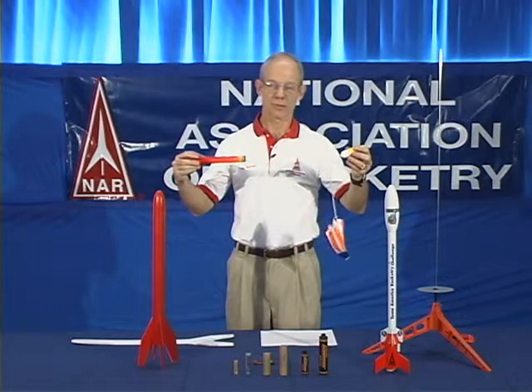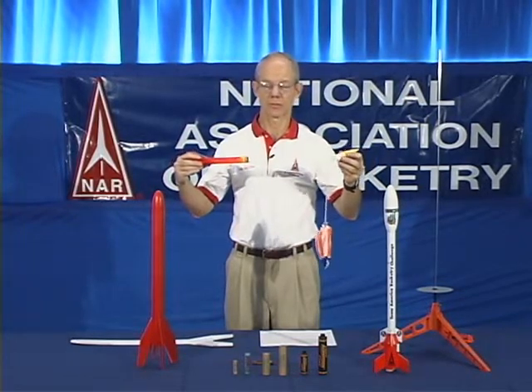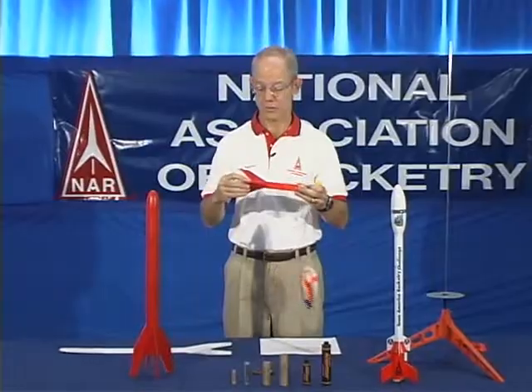a parachute. When the parachute deploys, it brings the rocket back down to the ground at a safe landing speed so that it can be reused. To reuse it, you simply remove the model rocket motor, throw it away, and place in a new model rocket motor.